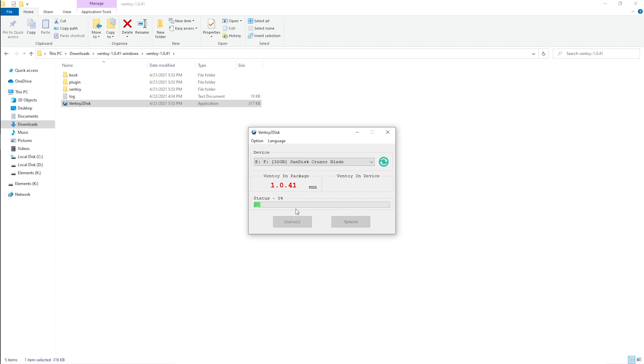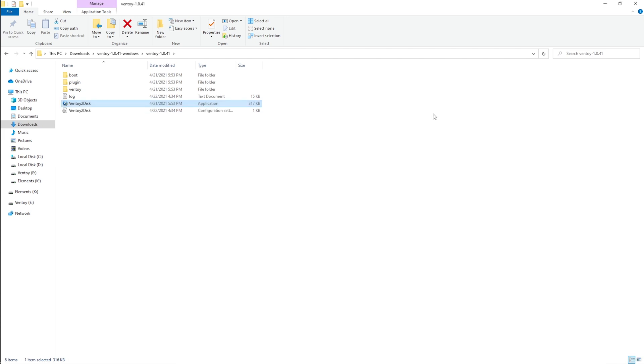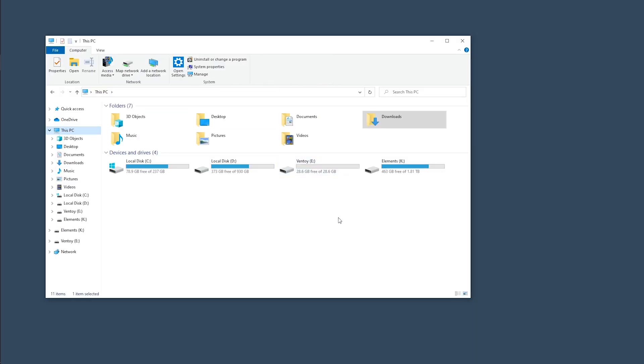Go back to the Ventoy folder and double-click on the Ventoy setup to launch the application. On the device selector, select the drive you want to use — in this case, I'm using the 32GB SanDisk Cruzer Blade flash drive. Select it and click Install. It will warn you that the disk will be formatted, so back up any important files. Click yes, then yes again, and let it do its thing. Once done, click OK, close the application, and go to This PC. You'll see the drive has been renamed to Ventoy.